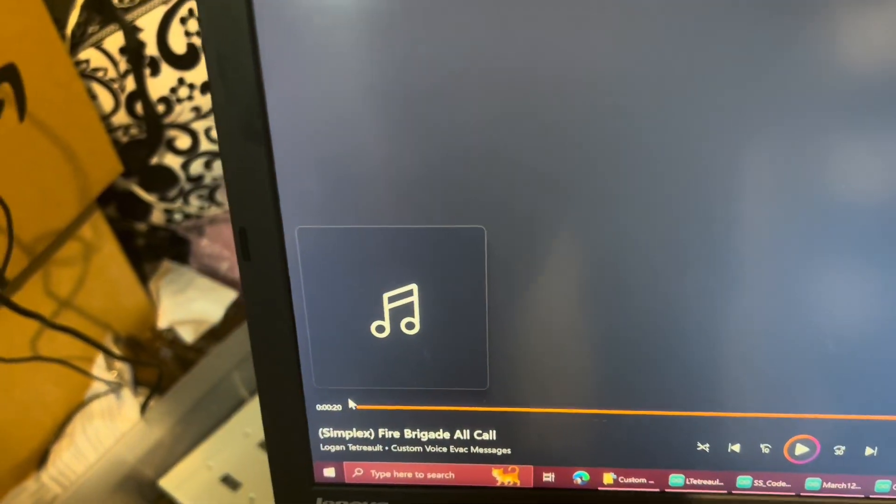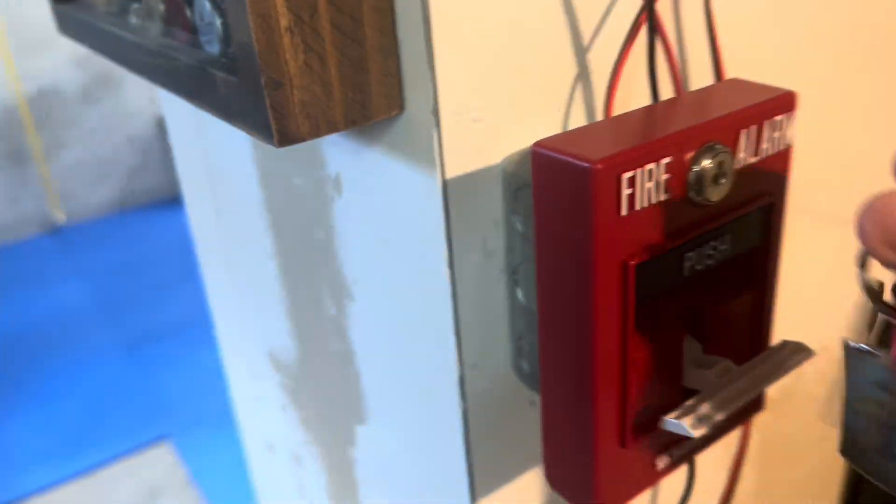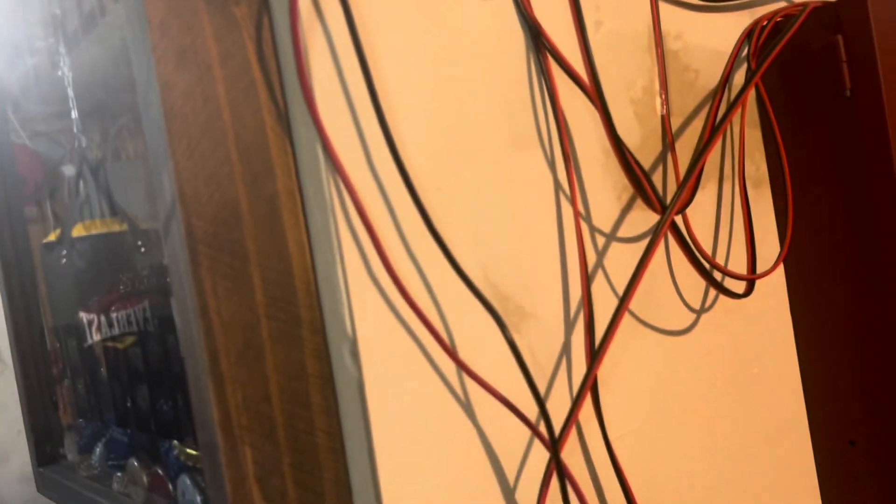So, here's how I'm doing it. I have my computer and it's playing the messages. And I have a guitar cable. You might be wondering why that isn't going off, and I'll show you why.